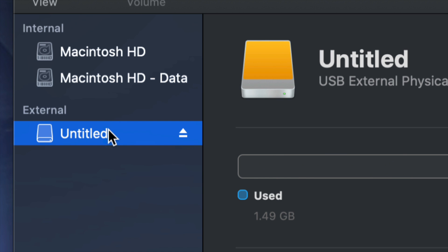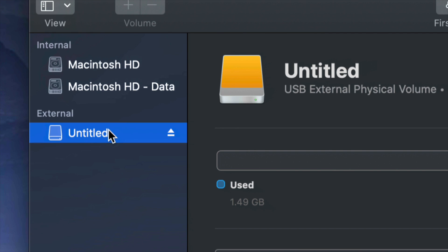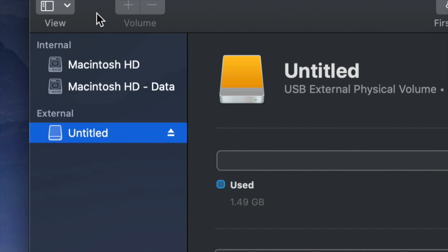Before we get started, it doesn't really matter what brand you have — Seagate, WD, it doesn't matter. They usually have programs built into the external hard drive that are not good and create problems down the road. That's why I always suggest just formatting it, which means deleting everything from the external hard drive.